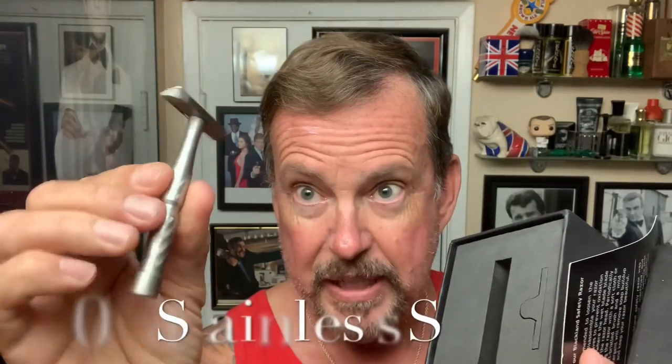So the Blackland razor — if you watch my videos, you know I've used the Blackland Vector in the past. Here she is right here: the original Vector. It's got a nice weight to it. I'm going to put this back and show you the new titanium version.